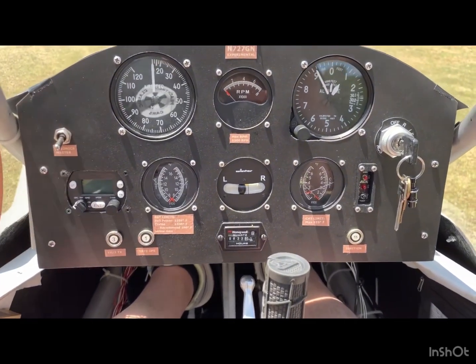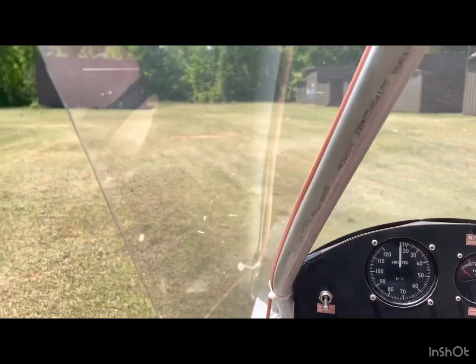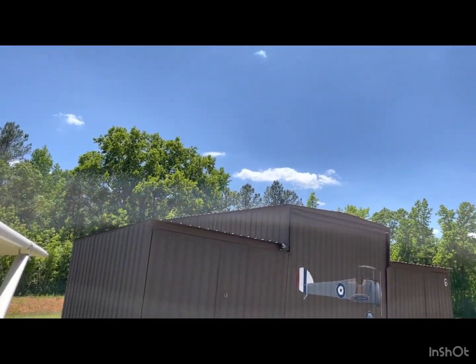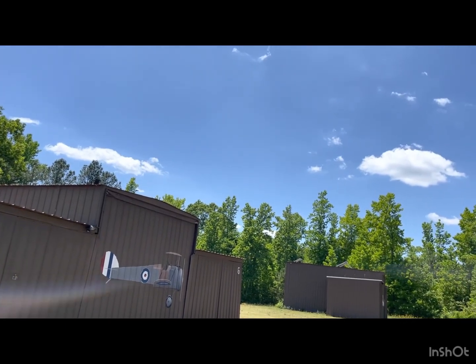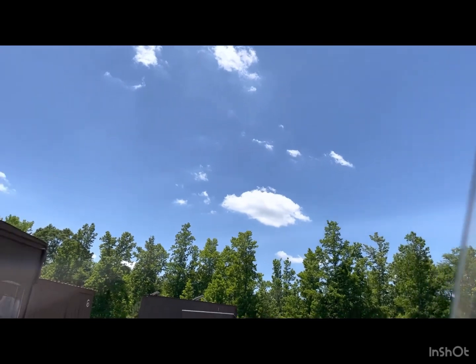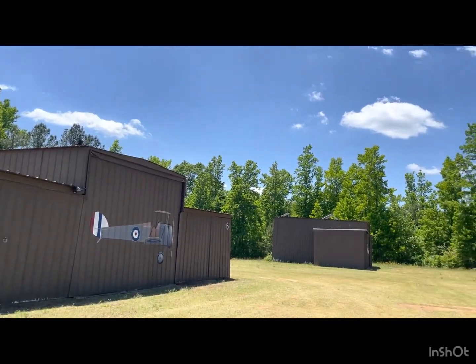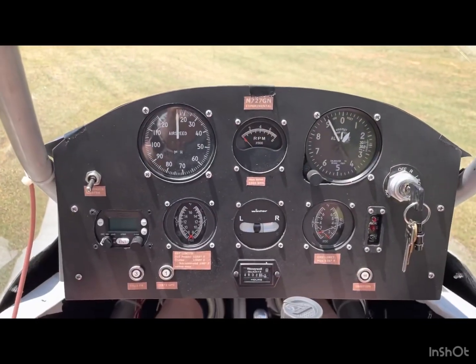We'll see what happens with more flying. It's a little gusty right now — you can see the trees moving, probably six or seven miles an hour with gusts — so I'll hold off and do more flying when it's calm to see if the mod makes a big difference. Thanks for sticking with me on these videos, hope you're getting something out of them.